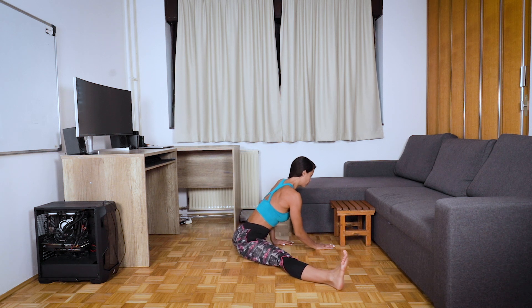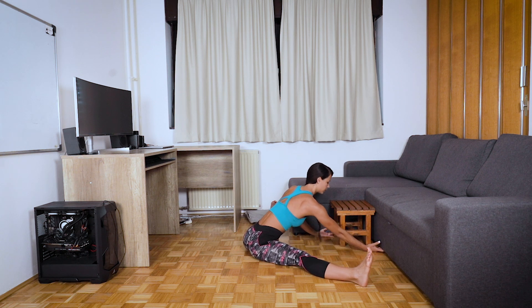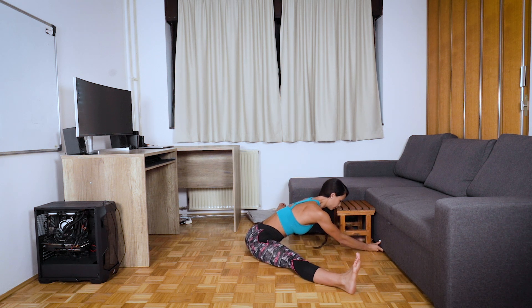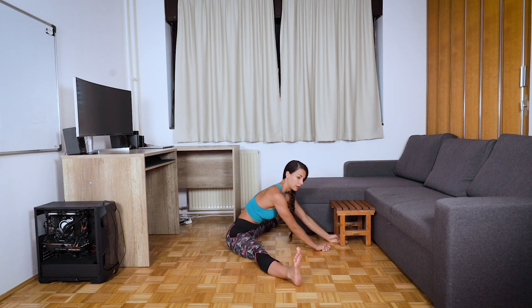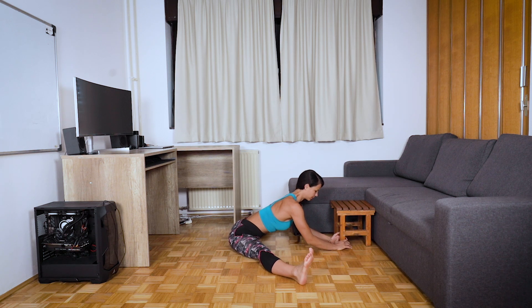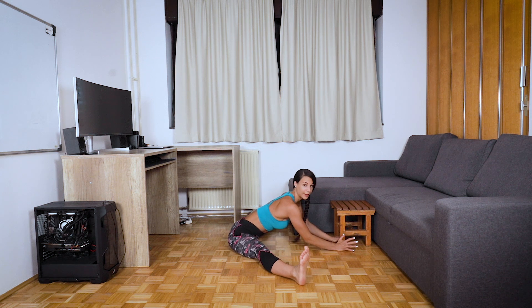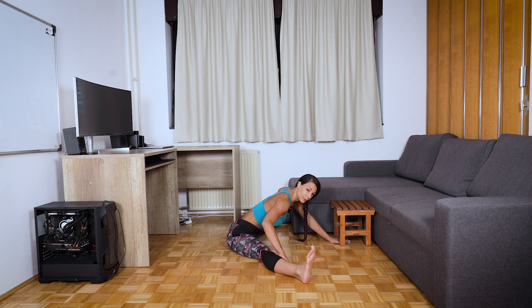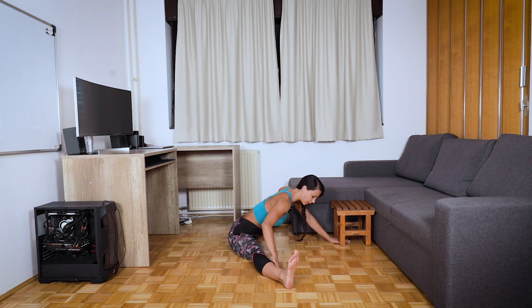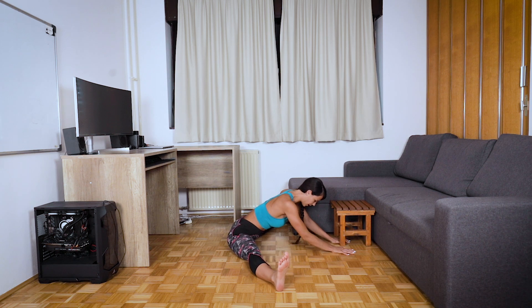You can hold something in front of you and pull yourself deeper into the stretch. Just keep bouncing down, trying to push your legs more and more apart. Bounce gently, slowly.